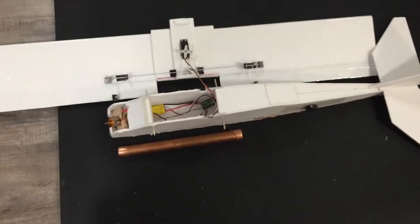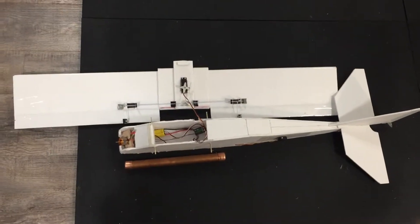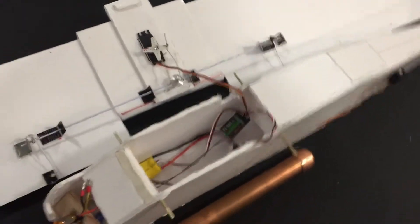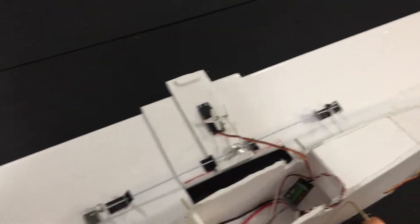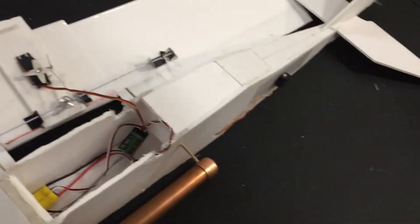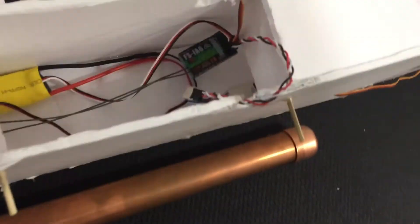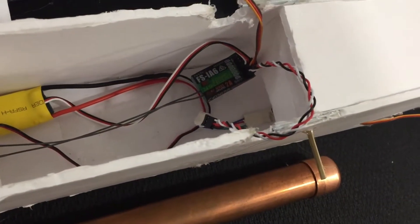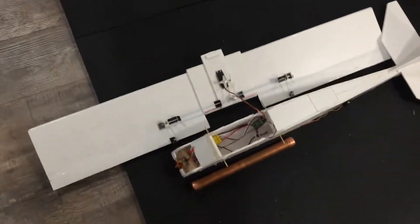This thing probably only cost me about three dollars to make, and it's pretty big — I mean, this is a foot of copper tubing for scale. We'll probably make a video in the future about this and how to make your own for cheap. None of the parts cost more than about ten dollars, with the exception of the receiver and transmitter, which I already had.